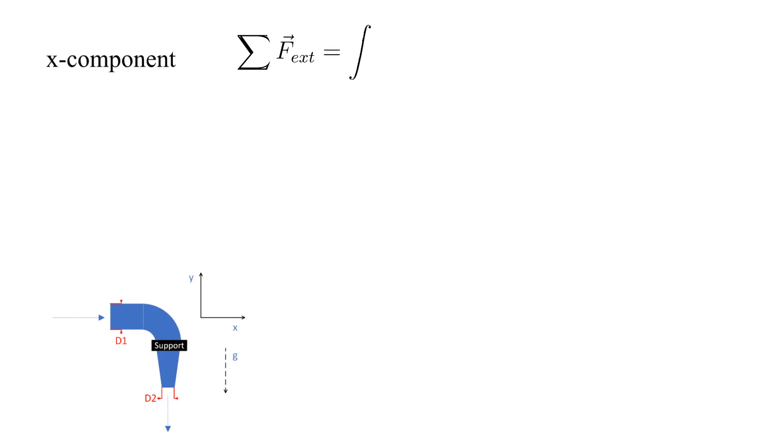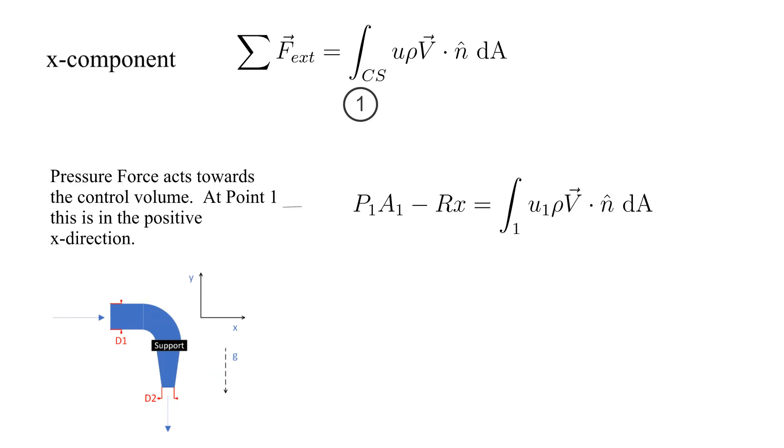We'll start with the X component direction. Only surface 1 has flow in the X direction crossing the surface boundaries. Let's identify the external forces acting in the X direction.